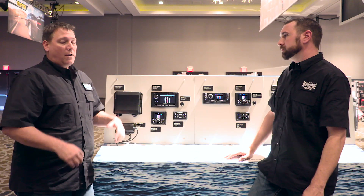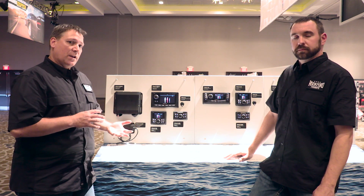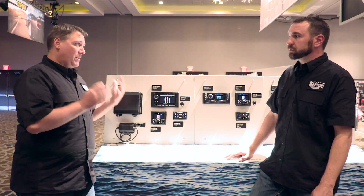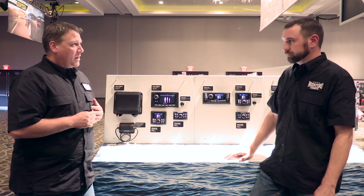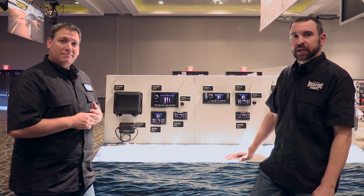As you can see, it's a very versatile unit with a lot of functionality and a rich feature set, ideal for a lot of different applications — not just big boat or multi-zone installations. Wayne, thank you for taking some time to talk to us about it. No problem, and we thank you for stopping by and watching the video.